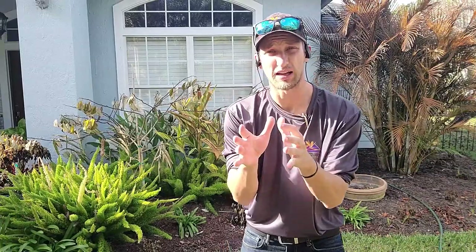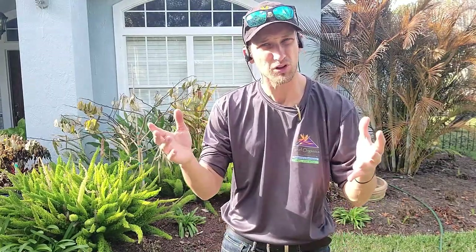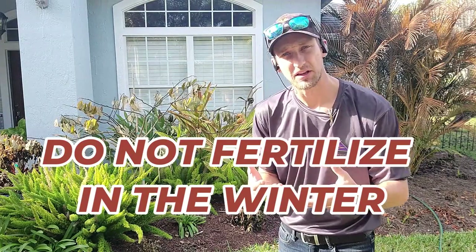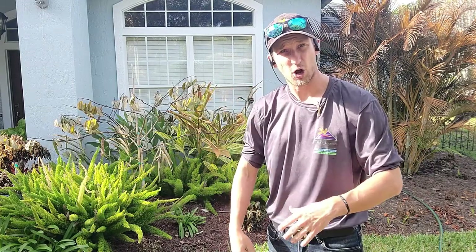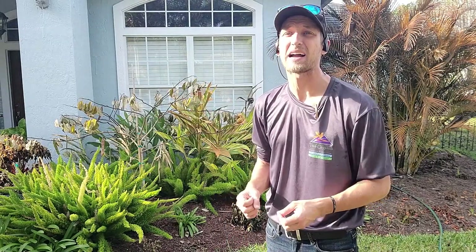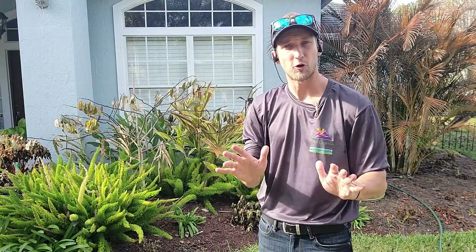Next, we'll talk about fertilizer. See these nasty dead plants? Look at all this brown in here — we don't want that. You might think: let's throw some fertilizer on and get some growth. Wrong. One of the worst things you can do is stimulate new growth, because you're going to be stealing some of the plant's energy needed to recover. Also, if more cold temperatures come back, that new growth will get fried and the plant will lose a lot of its energy, taking even longer to recover and possibly killing it. So don't fertilize.